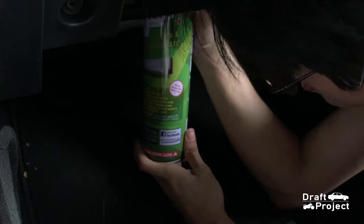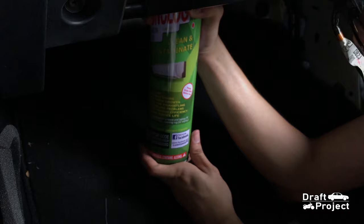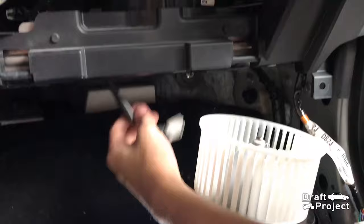I removed the blower motor because this is where I will spray the solution. This is directly connected to the cabin where the evaporator is located. Then I will reinstall the blower motor.